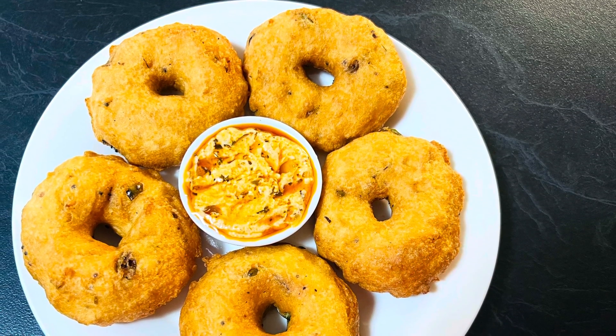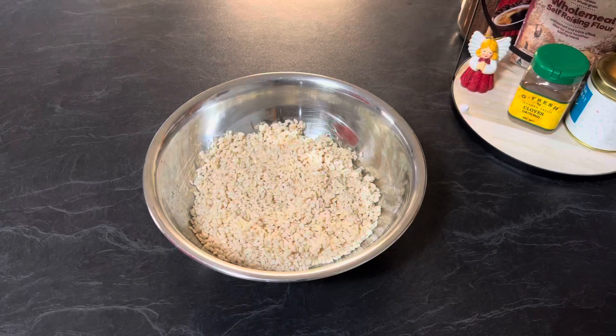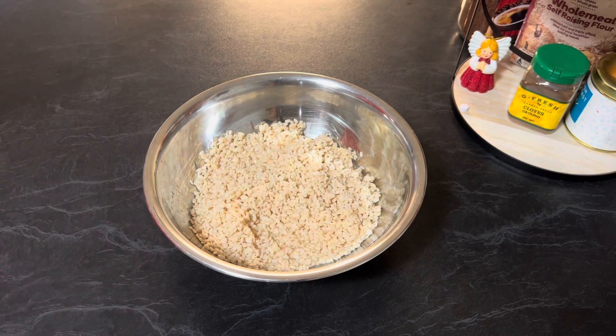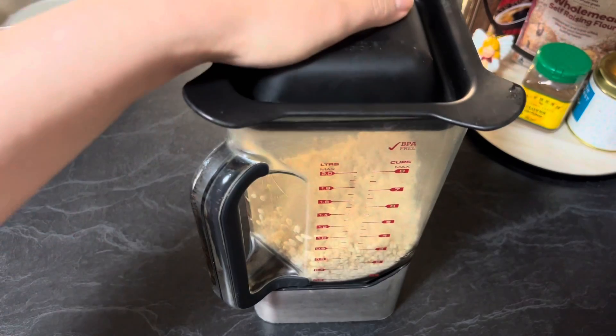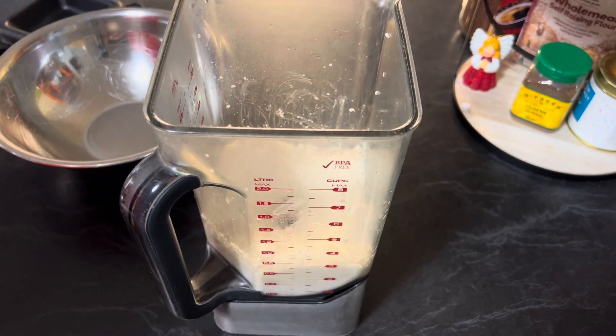Hi everyone, welcome to Enjoy Food and Travel. I hope you all are well. Today we are going to make savory lentil donuts. For this recipe you need two cups skinless split black grams, soaked in water overnight and then drained. First, we are going to blend the lentil to a smooth thick paste, adding water as required. Transfer it to a large mixing bowl.